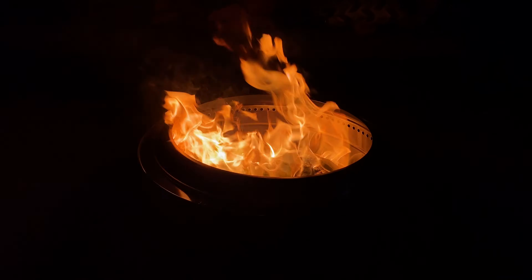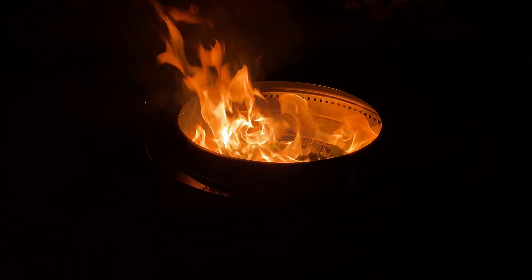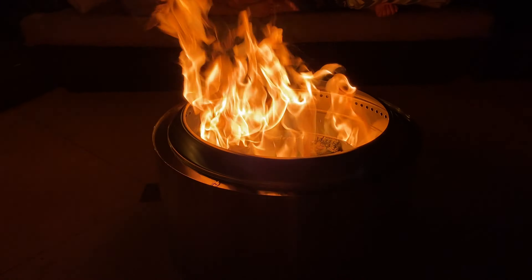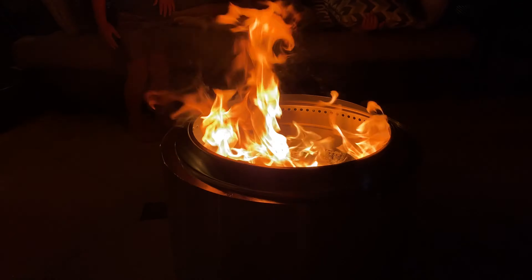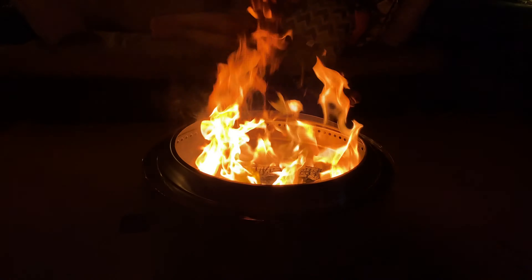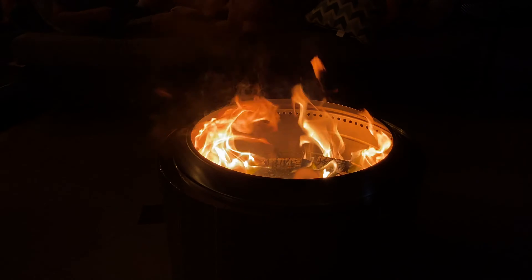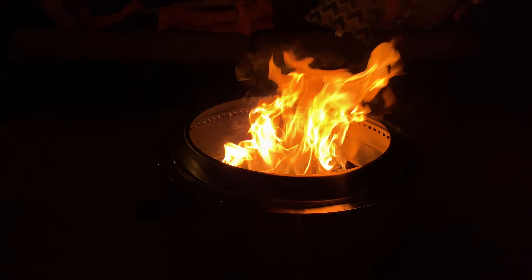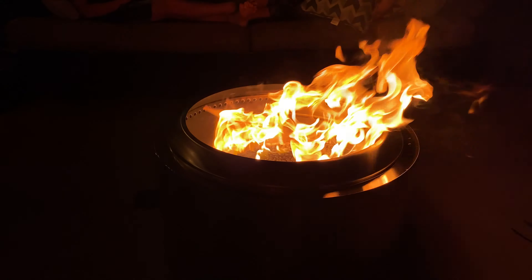Thanks for watching our unboxing and demonstration of the new Yukon 27-inch Solo Stove. We'll give a follow-up review once we get the stand and after a couple of burns — you'll be able to see how this tarnishes a little bit. But nobody's going to be looking at the luster of the stainless steel in the nighttime when this thing is blazing. Cool investment, nice centerpiece, much nicer than propane in my opinion — to have a wood-burning campfire bonfire in the comfort of our backyard. Having one large enough that does the campfire bonfire justice is really the allure of getting the apple of fire pits.